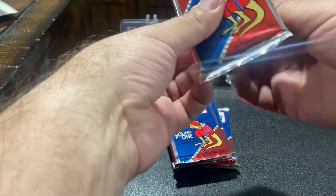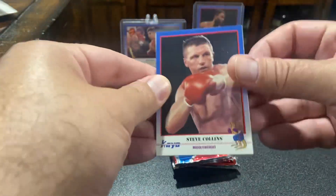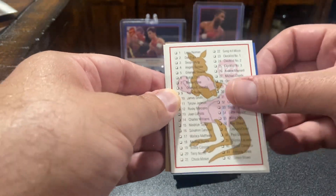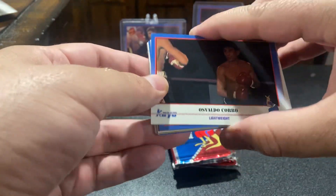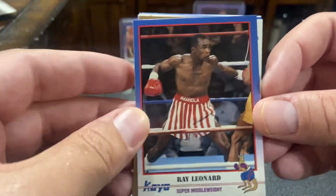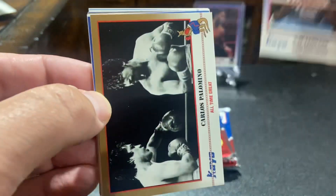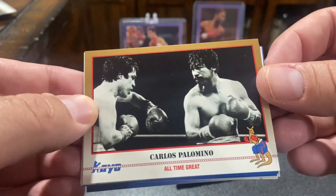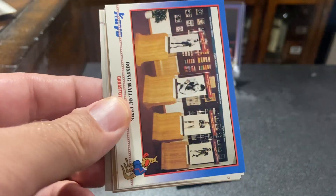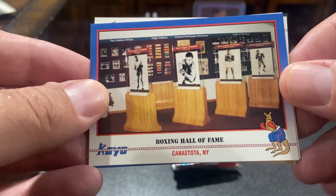Thanks for letting me experiment on you guys with this new blanket to see if it cuts out. If it doesn't cut out on this, I probably won't put this video out unless we get a banger here. I've got something gold — that doesn't mean anything. Okay, there's a Sugar Ray Leonard. That's a really nice card there, but it is super fucking off-centered, and that's what I'm talking about on these cards.